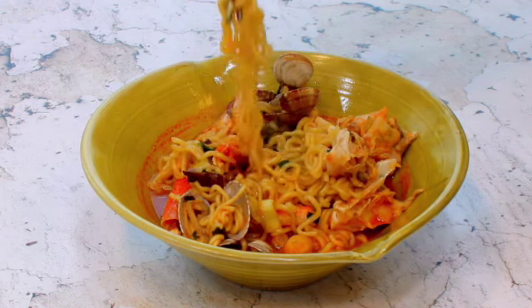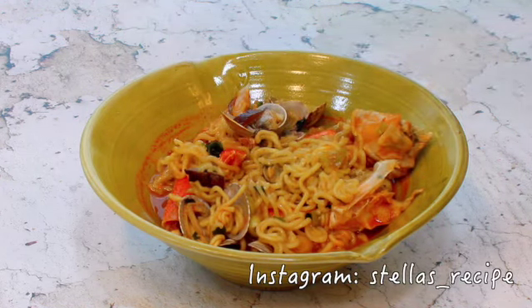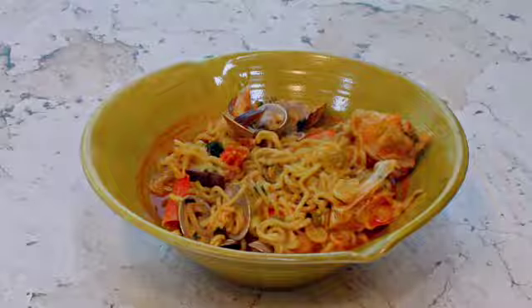If you try my recipe and upload pictures on your Instagram, please hashtag my ID. Leave a comment below and see you in the next video. Bye-bye!